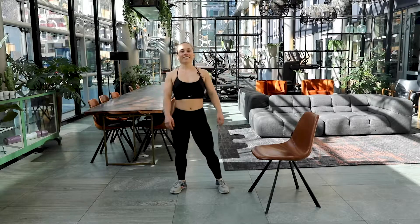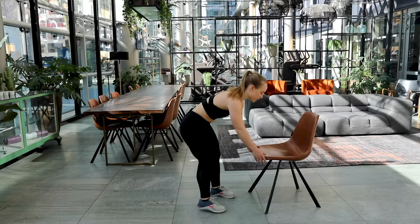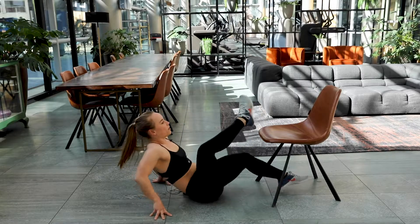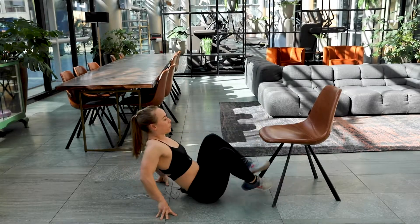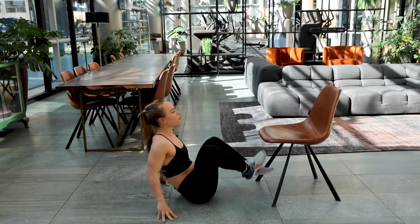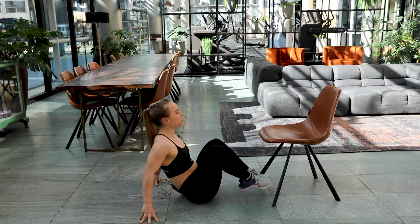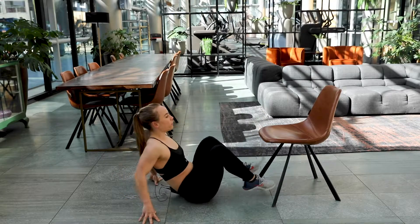Okay, well done. Exercise number two. I'm going to sit down on the floor. Take a deep breath in. And here we go — 20 seconds again. One foot at a time. Keep on alternating. Use your hands for balance and focus on that breath.